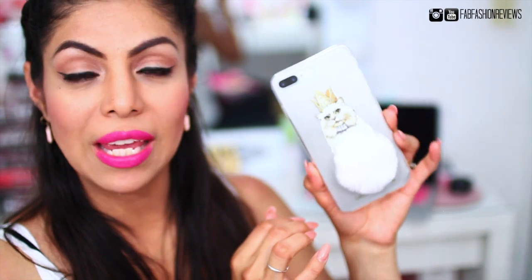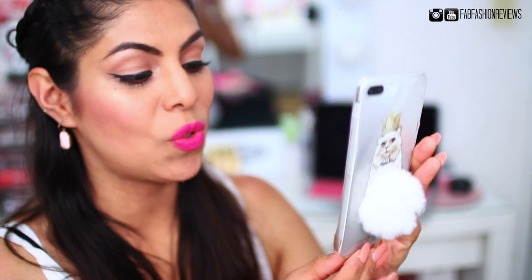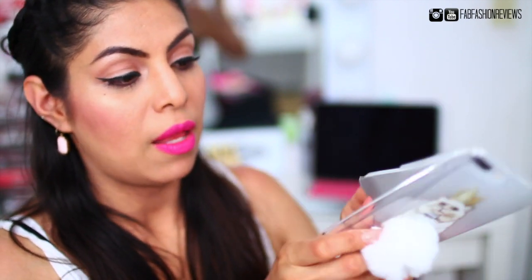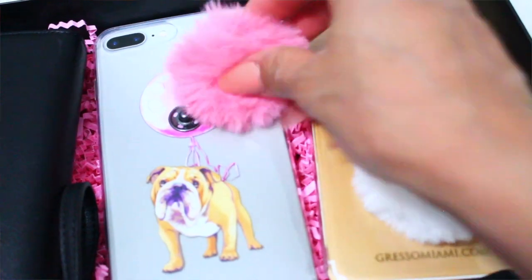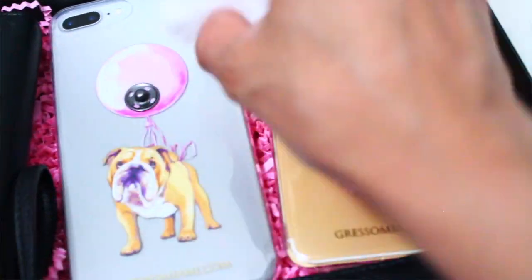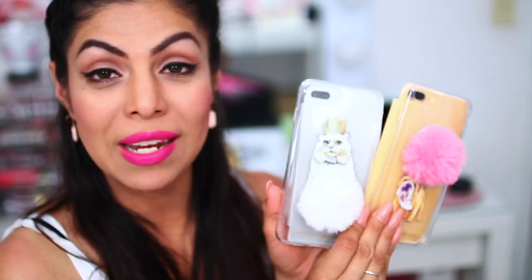I also have this one here which has the little kitty — a little Persian kitty all in white with a little crown. This one is also clear and also has a little soft white pom-pom. What's really great about these two cases is that the pom-pom is detachable, so you can interchange the pom-poms between the two.